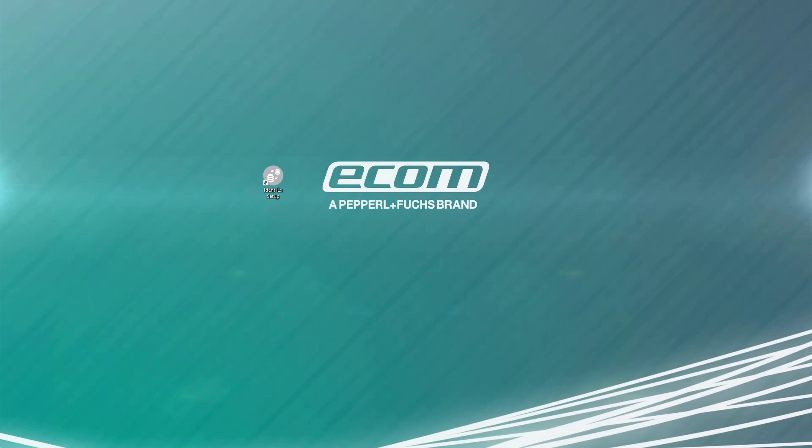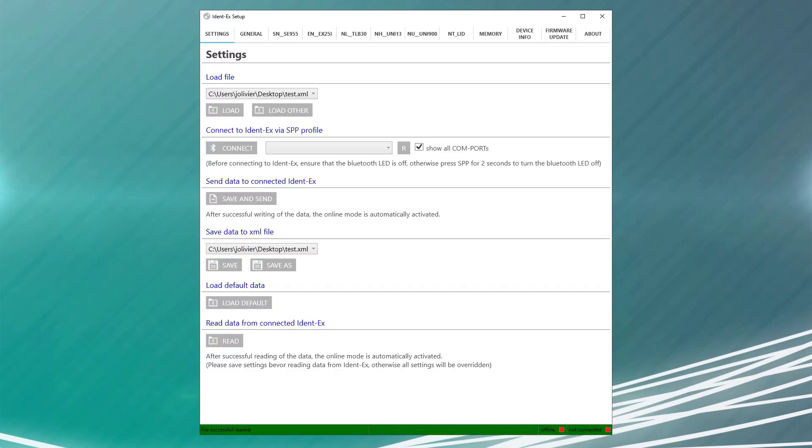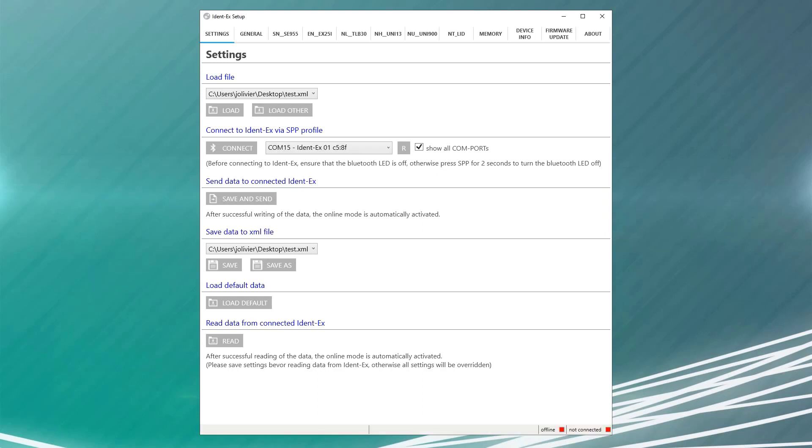To get started, go ahead and power up your IDENT. Before attempting to connect to the setup app, make sure that the blue LED next to the Bluetooth symbol on your IDENT-EX is not illuminated. This indicates that the IDENT is connected via the hardware interface device or HID Bluetooth profile. To make configuration changes, we need to be connected using the serial port profile. If the blue LED is on, simply hold the SPP button on the IDENT for a few seconds to disconnect the device.